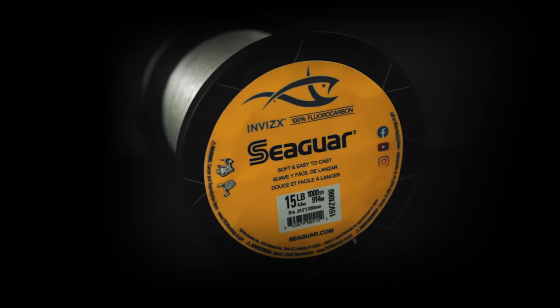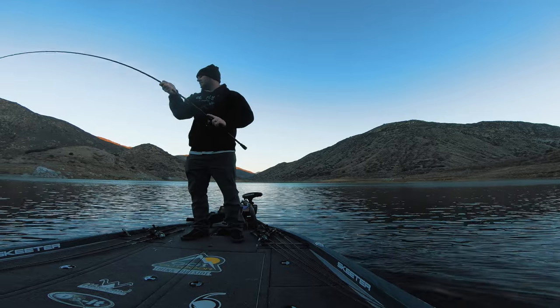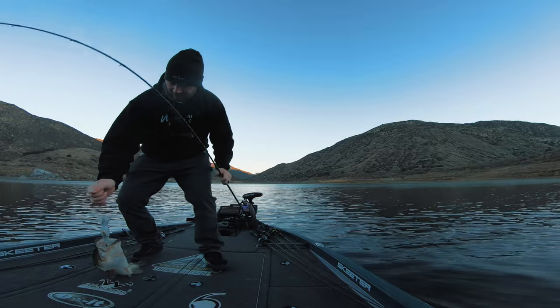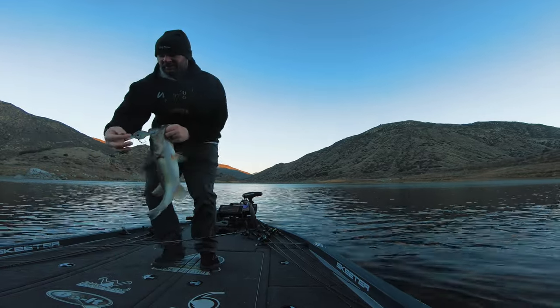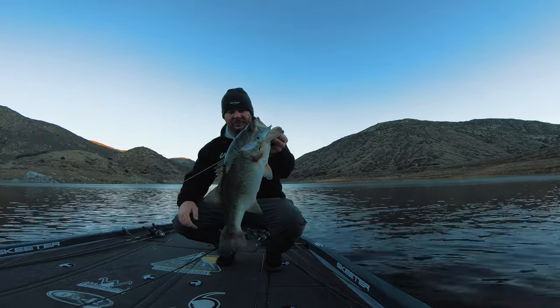Line is another key element for deep cranking. I'm typically using Seaguar or Sunline — I like the Seaguar Invizx and the Sunline FC Sniper. Right now I've got 15-pound fluorocarbon on my deep cranking reel. I am considering going to 12-pound just to get a little more depth out of my crankbait. You need to make sure you're using fluorocarbon — fluorocarbon sinks, so you get maximum depth. Mono and braid float, which keeps you from reaching max depth.